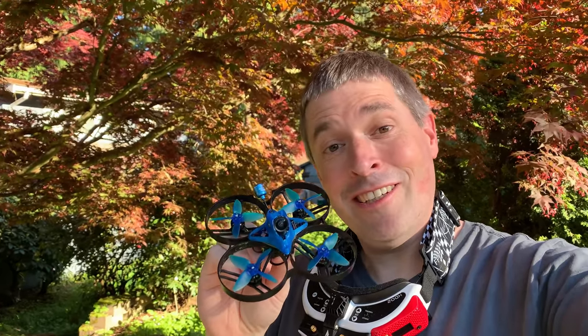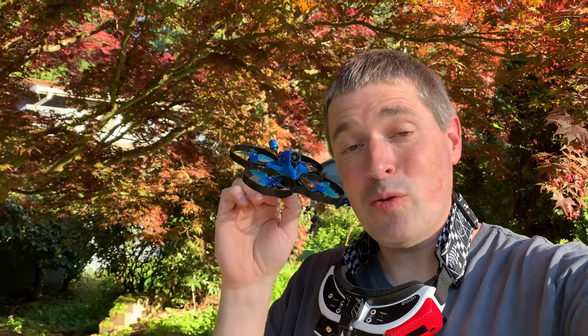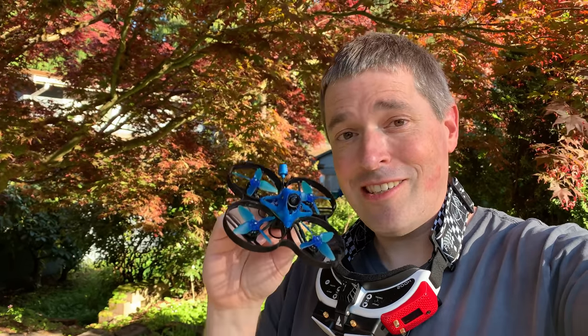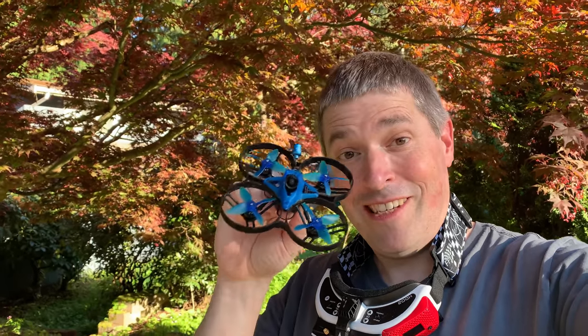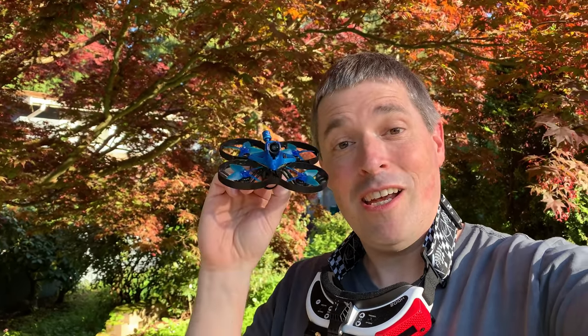This build is so much fun — I just love this thing. I'm used to having analog video when I fly builds like this, and compared to analog, it is way, way better. I know you can't always tell on YouTube because of the compression, but in the goggles I can see just so much more clearly. Is it as clear as DJI? No, but it fits in this build, it's lighter, and it's super low latency. Flying with it feels really good.